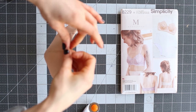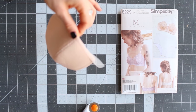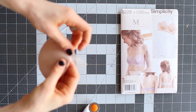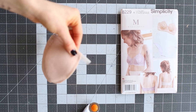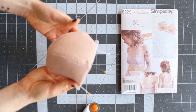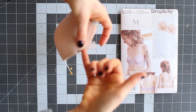Hold it here, fold it again, and pin it in three places. Then you'll use another straight stitch and stitch in the ditch right here along the seam.